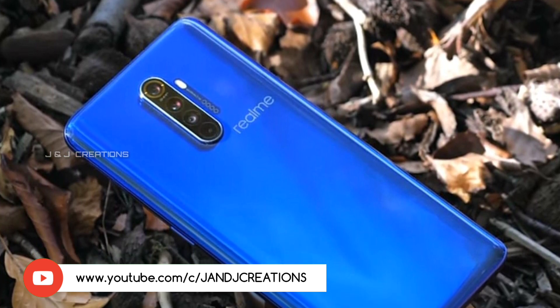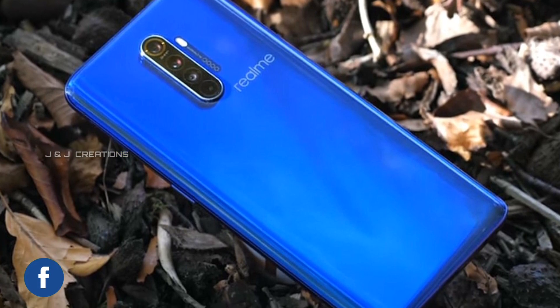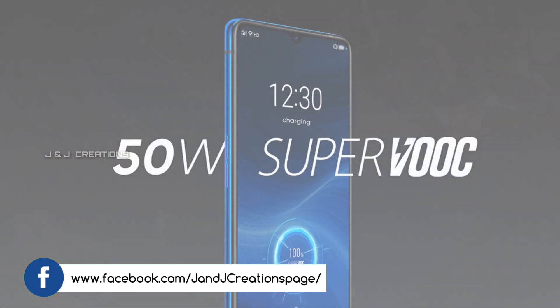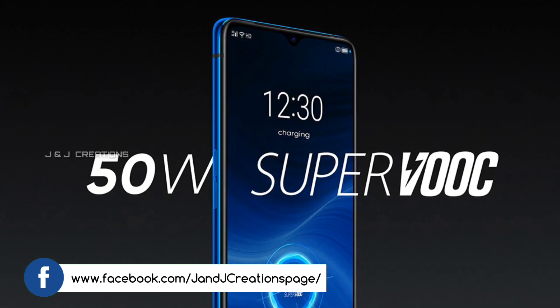First of all, we have 50W fast charging. We have a 64MP camera. We have a 90Hz display. We have a different display setup and a killer smartphone.